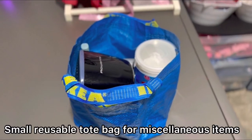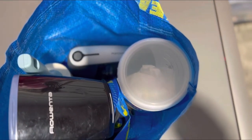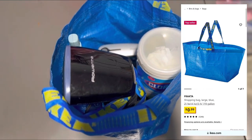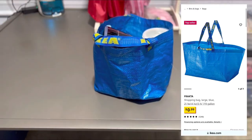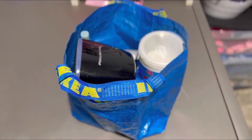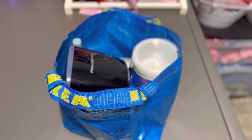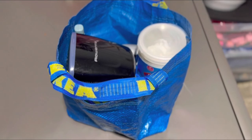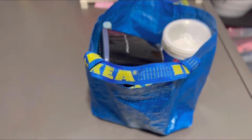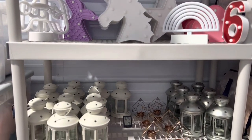This little IKEA bag I call my miscellaneous bag — this is where I put my lint rollers, steamers, air mattress pump, cleaners, and everything like that. It's a small bag I take to every single party. We just pack one miscellaneous bag for the day. These are very cheap, like 99 cents — you can use any reusable bag, but this is my go-to.